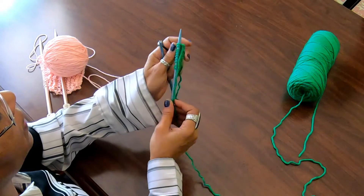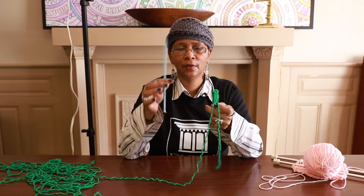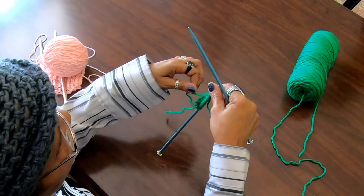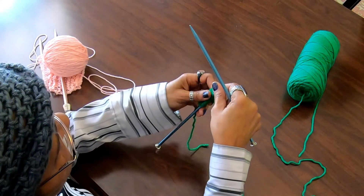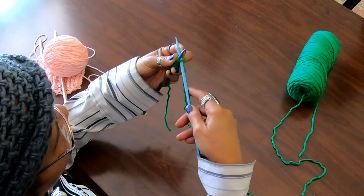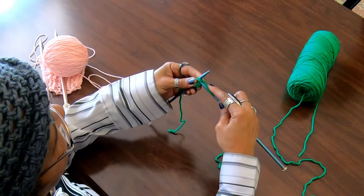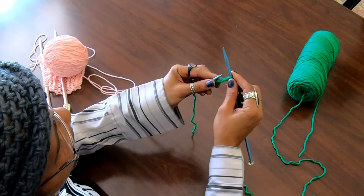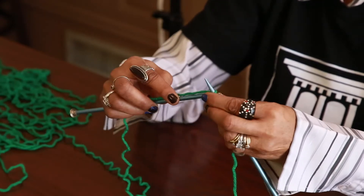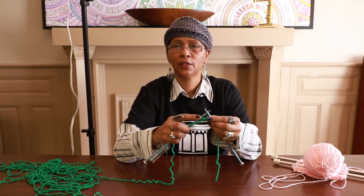Now to continue with the next row, we transfer the project to the left hand — your right hand needle is free. And we're going to repeat that process. Don't let that little tail bother you. Go in the loop behind your left hand needle, wrap it around, bring it through, slide it off. Go in the loop, wrap around, bring it through, slide it off. And I'm going to continue this process until I get to the last loop.